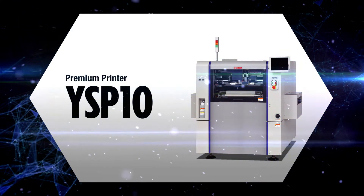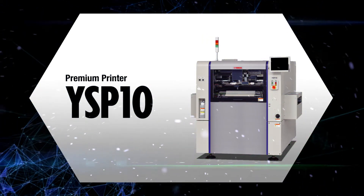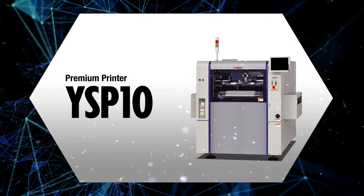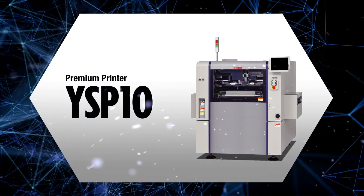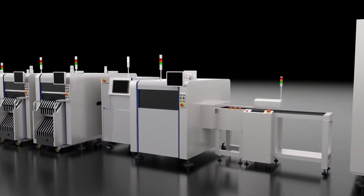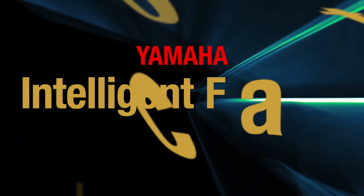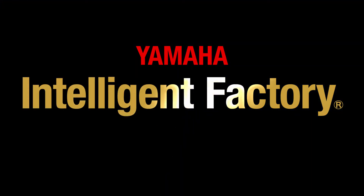The YSP10 is a high-end printer with fully automated setup changeovers that also achieves operation to high specs. The Yamaha IoT M2M integration system's intelligent factory is what forms the core of the one-stop smart solution concept. The interwork flow between the ever-evolving intelligent factory and Yamaha SMT devices brings both manpower savings and self-operating functions.